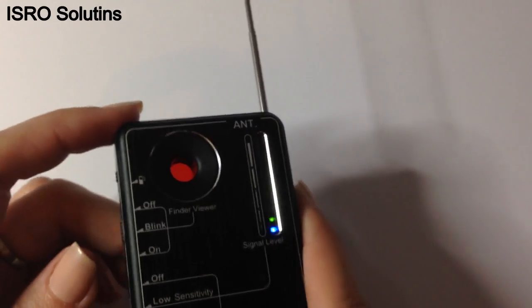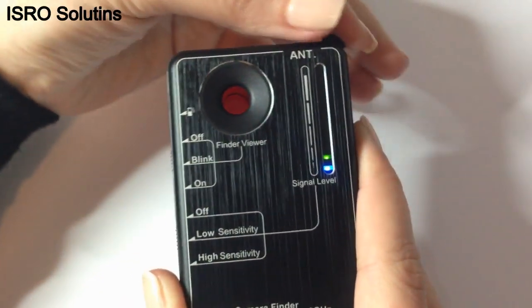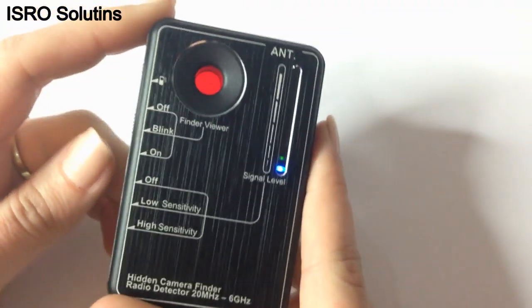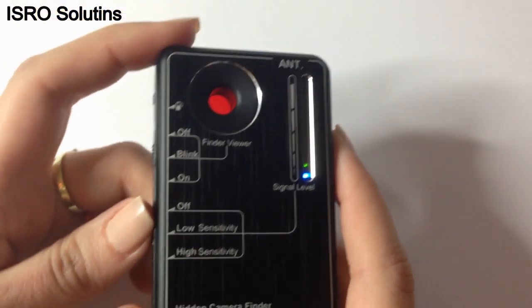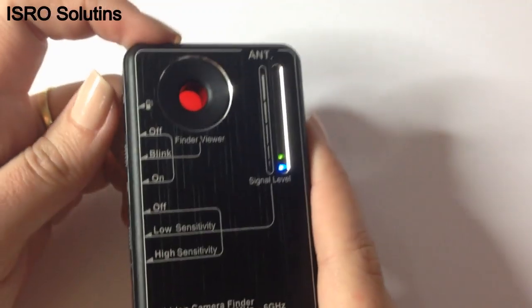If the signal is too strong, you can close the antenna. The device can be placed in your pocket with the vibrations activated. When the device detects a bug, a microphone or GPS transmissions, it will discreetly announce you by vibrating. Next, we will show you a demonstration of how you can use this professional detector.